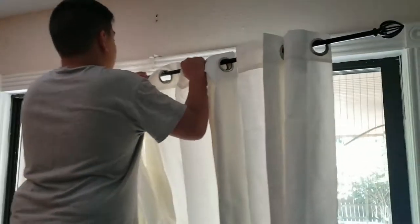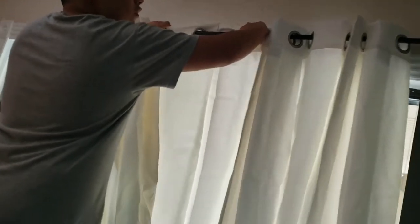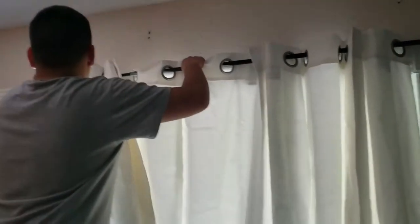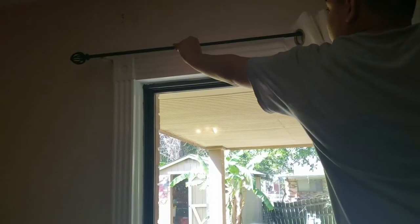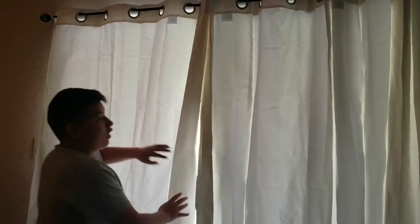So we'll hang up the curtains. We'll put the middle one first — that's it. And then you can stretch it out, stretch this one out, and put it on there. Wonderful. Voilà!